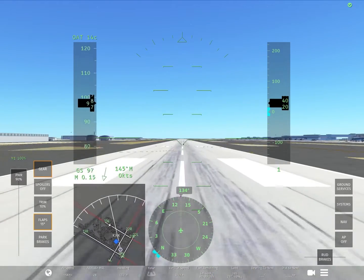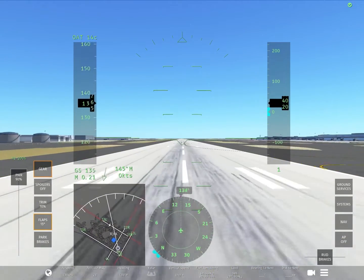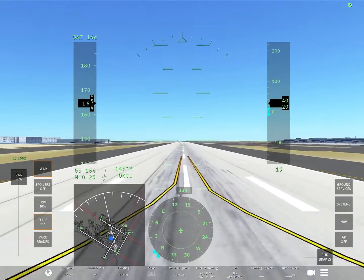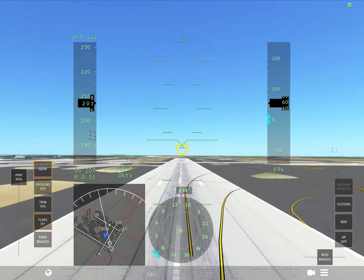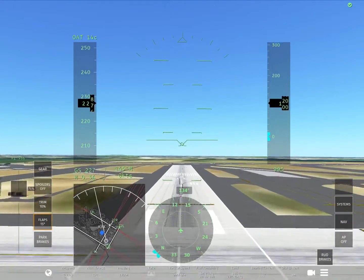You want to slowly start tilting your device up, or rotating, once you get to 150 to 160 knots. You know you have fully gone in the air and are airborne when you see this little circle pop up right here. You want to keep going and a few seconds after takeoff, put your gear up.